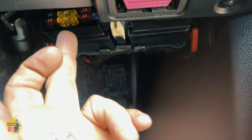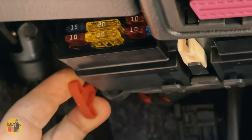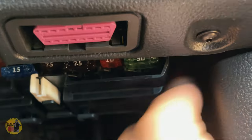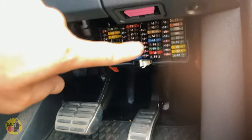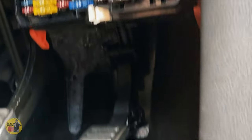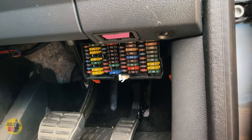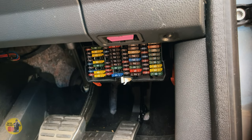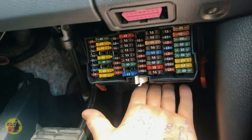Coming down under your dashboard you'll find the main fuse box. Pull these red tabs and the fuse box will just flick down, giving you full access to the fuses. I've pulled out quite a few of these and also had the multimeter on them — I cannot find any blown fuses. That rules out this fuse box.